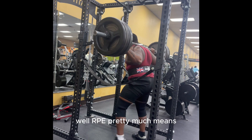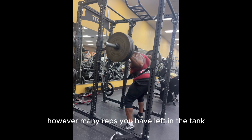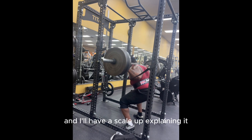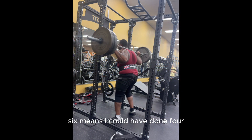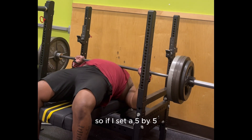RPE pretty much means however many reps you have left in the tank — and I'll have a scale up explaining it — but pretty much RPE10 means you have no reps left in the tank, RPE9 means you could have done one more rep, RPE8 means you could have done two more reps, seven means three, six means four, and so on and so forth.